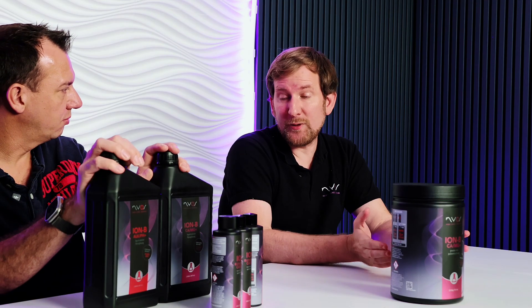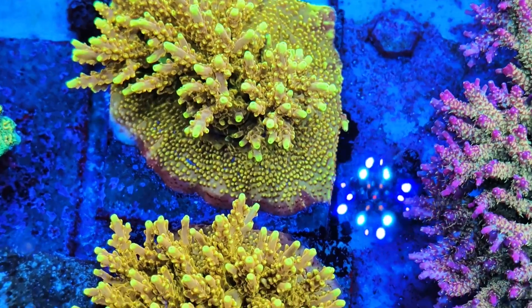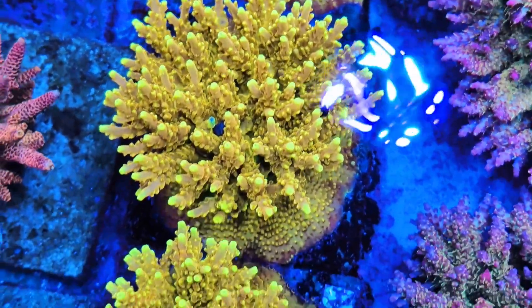With a 300 litre tank, a regular tank, we recommend dosing around 5 to 10 ml per 100 litres. That means with your 300 litre tank you need roughly 7.5 ml per 100 litres — times 3 — so around 20 millilitres per day. You have 2000 ml in there, so it lasts you 100 days.